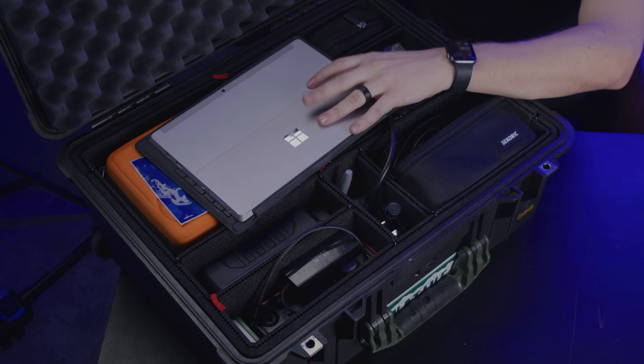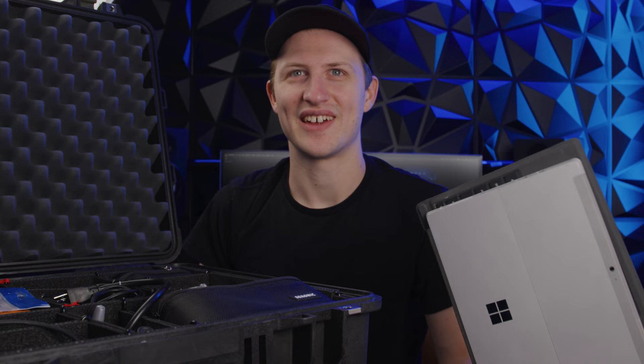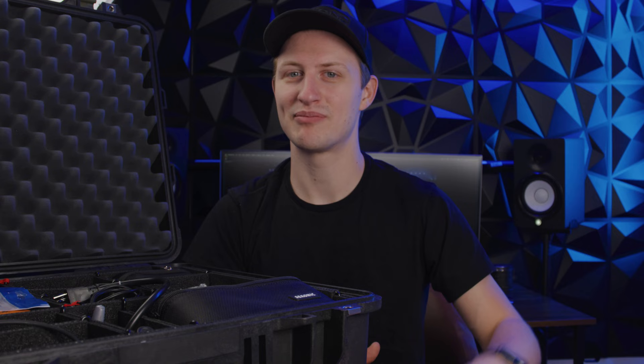First things first: Surface Pro 3. Yes, Surface Pro 3 — a little old, but works just fine. It has a mini DisplayPort, USB, and a USB mini headphone jack still. The oversized keyboard doesn't actually fit it, but it works. I still use this thing all the time for those apps that are Windows-based only — Onyx, MA2, Novastar, all those kinds of things run on Windows.